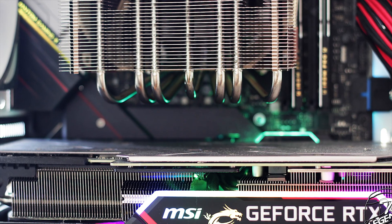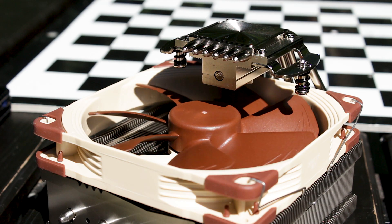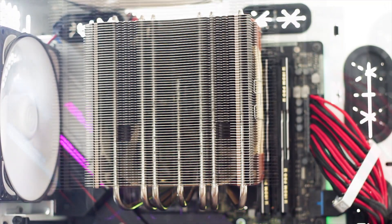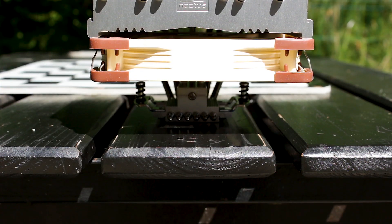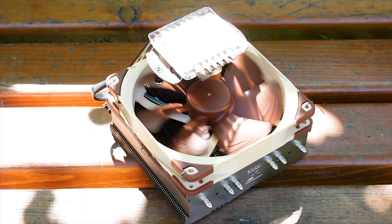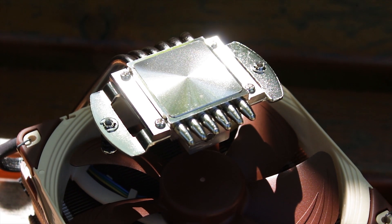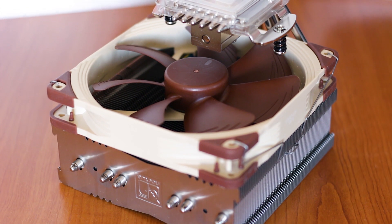The Noctua NH-C14S is available for around $75 USD or Euros. For that price, top-flow air CPU coolers like this help with cooling the VRM components on the motherboard. While it is not a small cooler, it offers good clearance for both RAM and expansion slots. Cooling performance is solid for a single-fan cooler, sound output peaks at just 42 dB, and the SecuFirm 2 mounting system is among the best available. The main advantage over other top-flow coolers is its clearance and ease of installation. An additional fan can be installed to boost performance, though that will increase the overall cost.